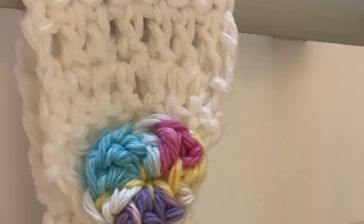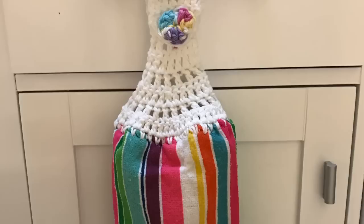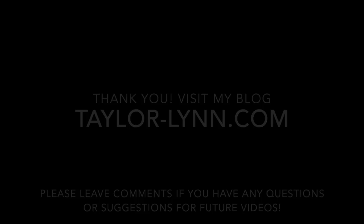I attach the button right around where the neck of the towel starts. This is what your finished button looks like on your towel, and hopefully this is what your finished towel ends up looking like. Thank you for watching — please visit my blog for more tutorials and leave comments if you have any questions. Bye!